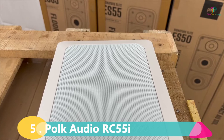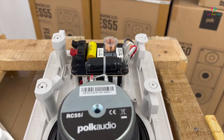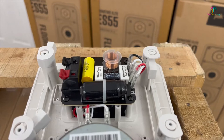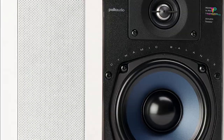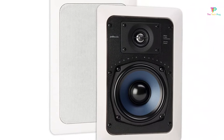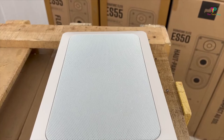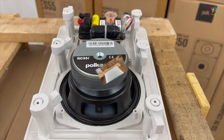At number 5 we have the Polk RC55i. What sets the RC55i apart from the rest is its ability to withstand moisture. It's one of the few affordable in-wall speakers you can use in areas that might occasionally be exposed to moisture, like a screened-in porch or garage. You can even install them in your bathroom without worrying about steam. The RC55i has a frequency range of 70 to 20,000 Hz and a power range of 20 to 100 watts. The wall cutout dimensions are 9.5 inches in height and 6.25 inches in width, and its small footprint makes it easy to disguise and blend into your room.